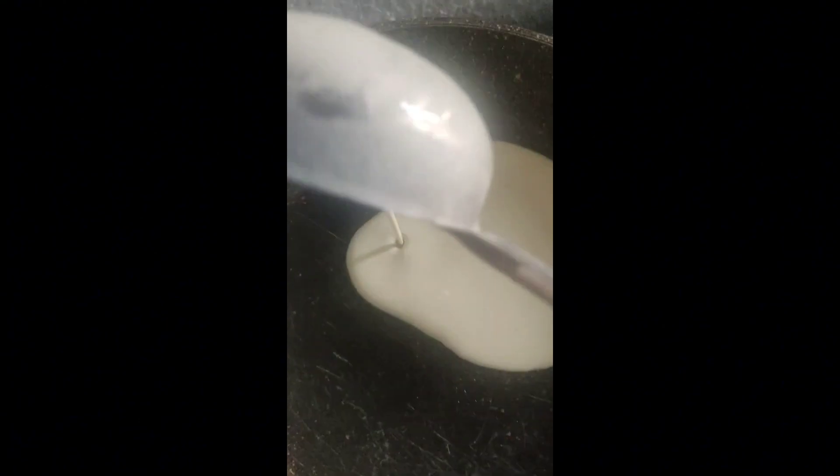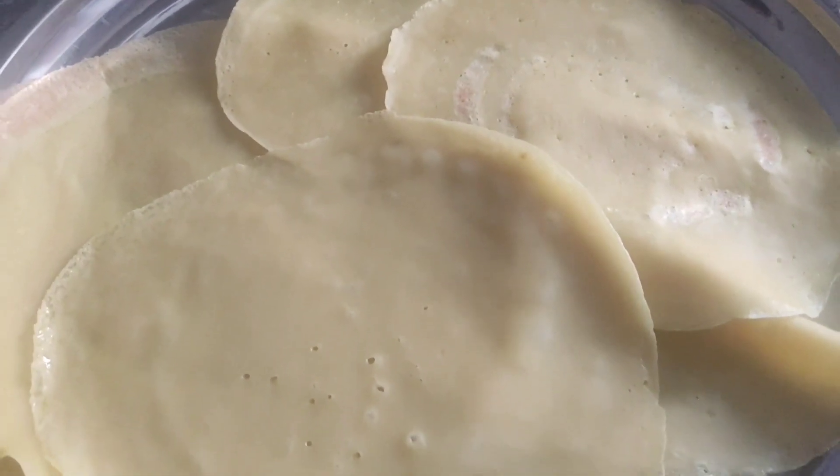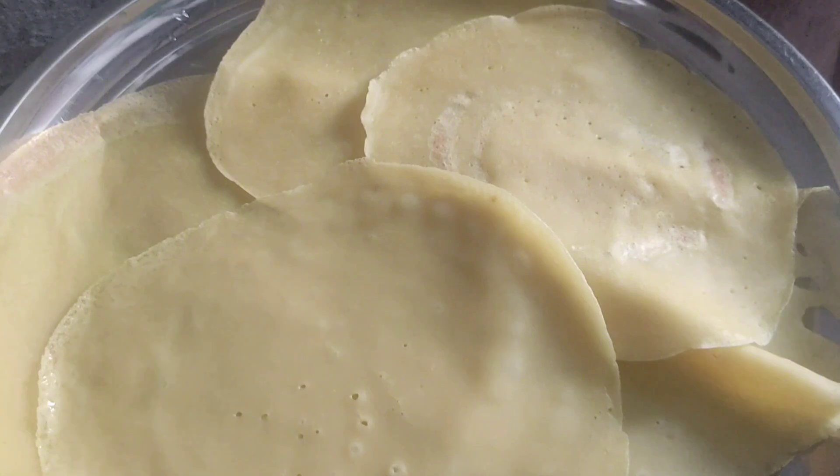I am going to make this pancake. I will make this pancake. Earlier I will prepare some pancakes.